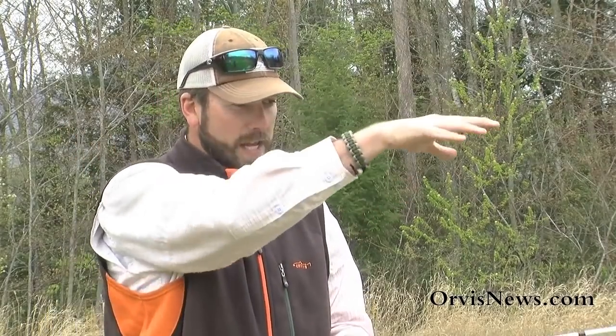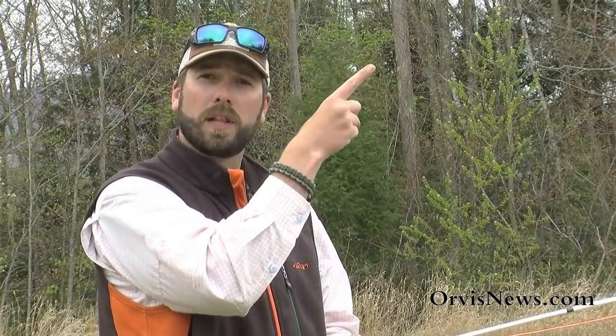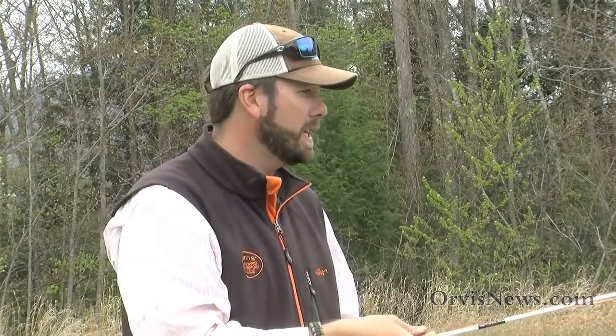To do this TuckCast, we want to make our basic cast. Imagine we're casting upstream, casting up into the top of a run, trying to get those flies to drift down nice and deep to catch those bigger fish. What we want to do is make this cast and once we stop that rod tip, apply a quick little lift which will cause those flies to hinge.